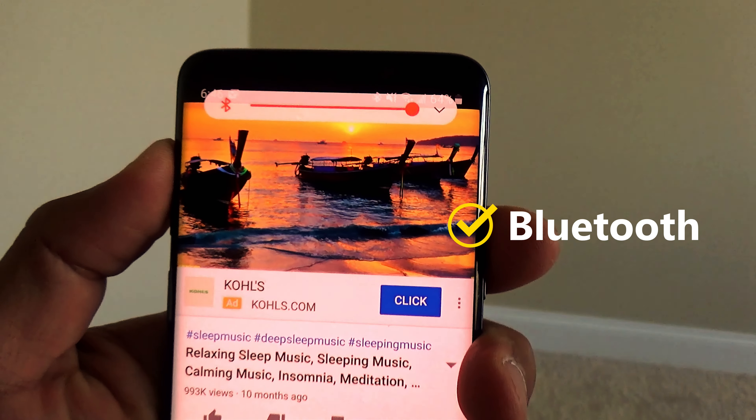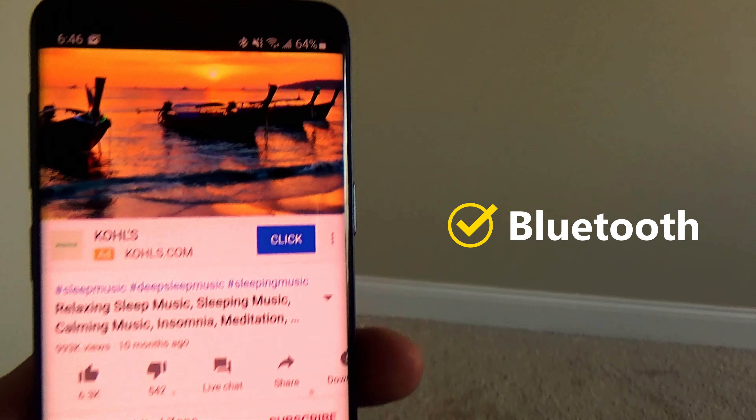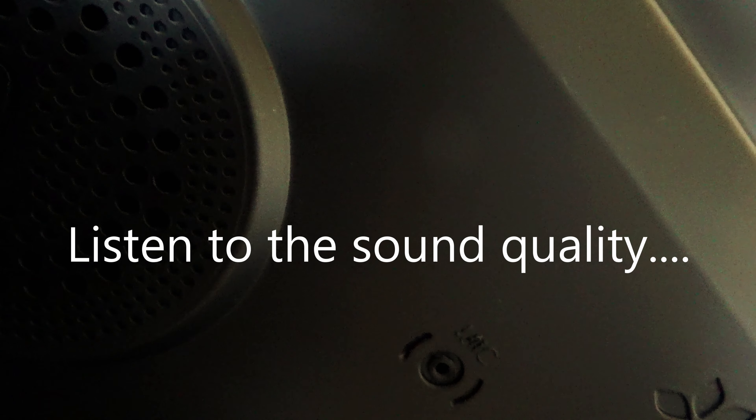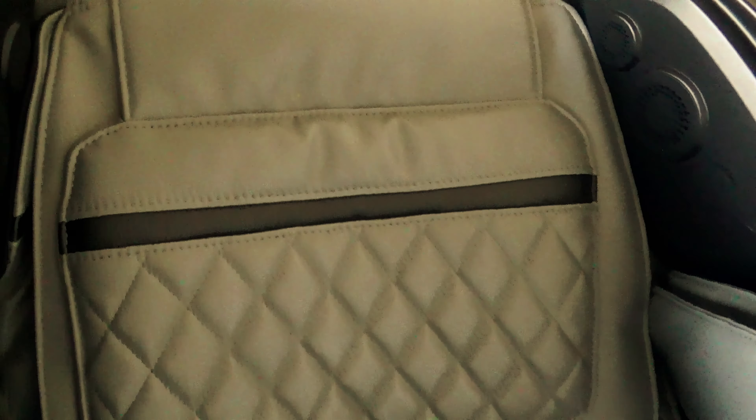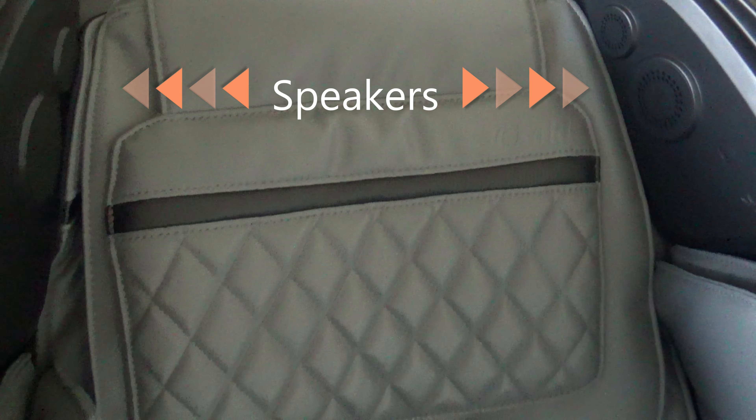The Osaki Paragon massage chair does come with Bluetooth capabilities, which allows for music therapy and can be paired with your phone as you would with any Bluetooth device. There are a total of four speakers, two placed on each side of the chair for maximum relaxation.